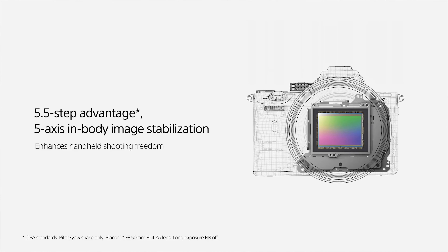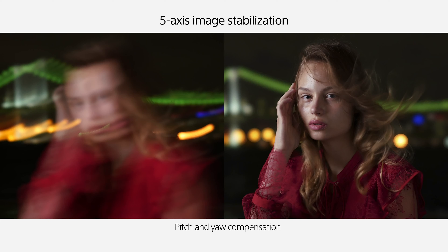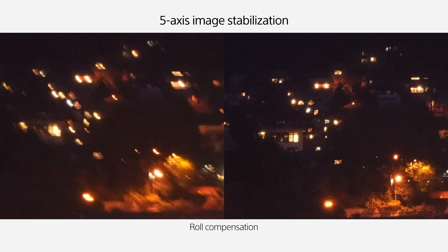I love the in-body stabilization in my favorite camera, the Sony A7R Mark III. As a photographer and filmmaker, I consider myself a hybrid shooter, and I often cannot use a stabilizer in some of the situations I'm put in. So it's great to know that my handheld footage can often mimic video that is stabilized by a professional stabilizer.